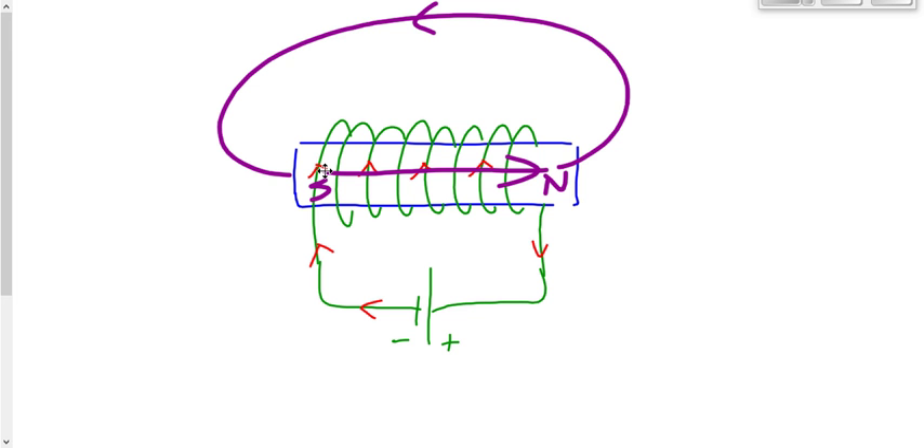So: fingertips on the word front, pointing up in the front. Bend your fingers such that your thumb comes around and points toward the right automatically. The magnetic field inside the coil points in the direction of the thumb, which is to the right.